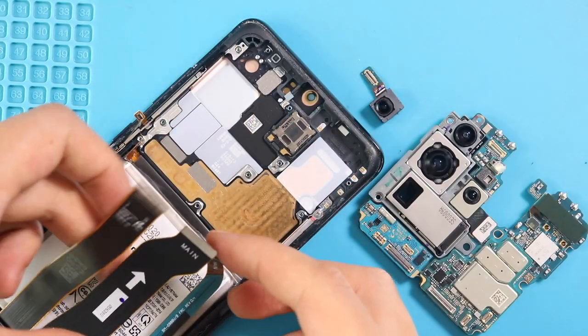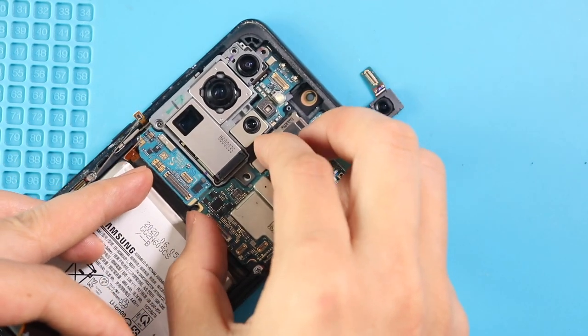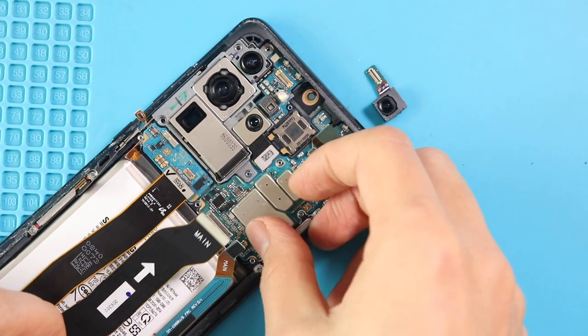Place and secure the logic board in the body. Next, secure the six connector plugs to the board.